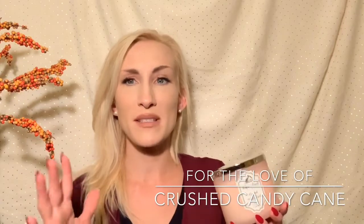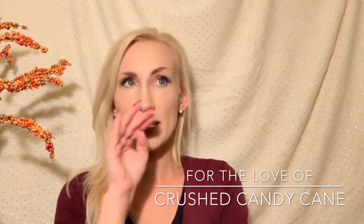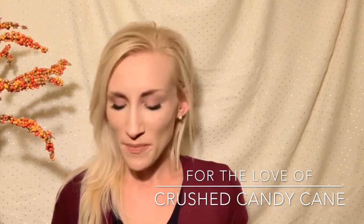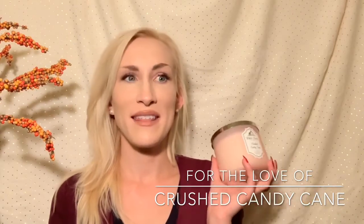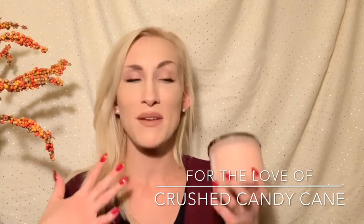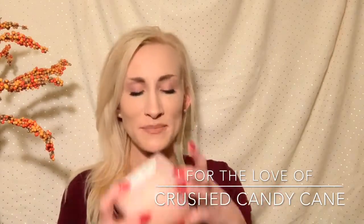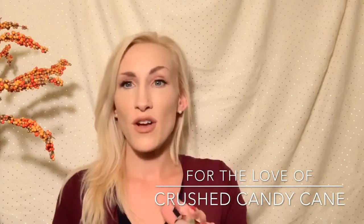I like Twisted Peppermint, but sometimes it can be a little too much. The ones I purchased in the past didn't throw that well, which is kind of weird. So I wanted to try Crushed Candy Cane. On cold, this smells like those soft after-dinner mints — the ones in the little wrappers that are very soft, not a hard mint candy. It just reminds me of those red and white striped after-dinner mints. It smells so good and it's not as strong as Twisted Peppermint.